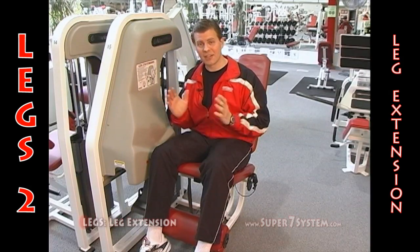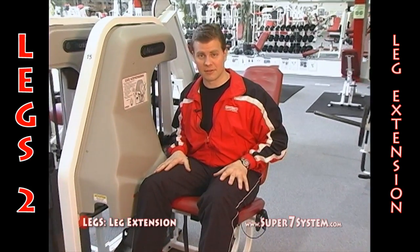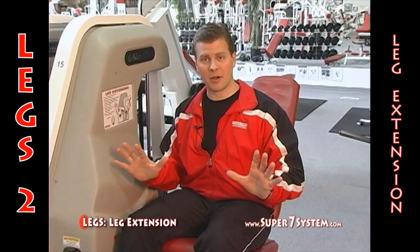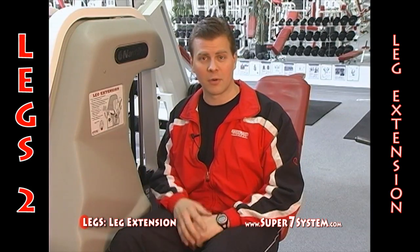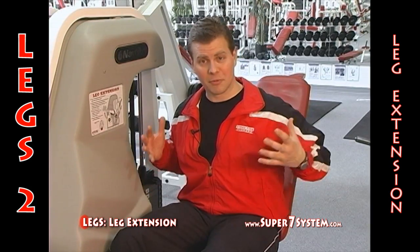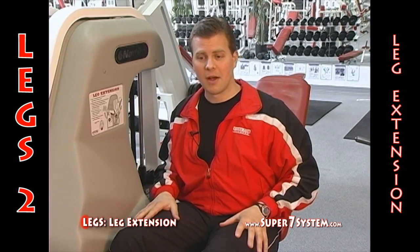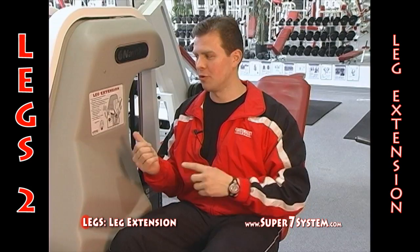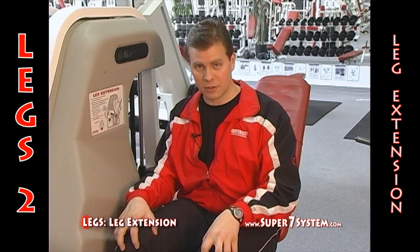This is the leg extension exercise. It's an isolation movement for the lower body, for the quadricep muscles — the front of the thighs. You've hopefully already done a compound movement like a leg press, a bodyweight squat, or a free weight squat — something that brings a lot of blood flow to the lower body. It's a multi-joint compound movement, and you really want to do that first before hitting an isolation motion for the quadriceps, because this exercise involves the knee joint directly.